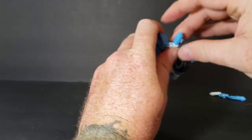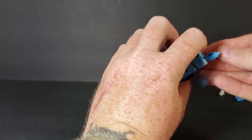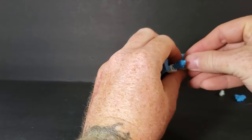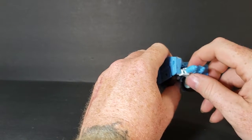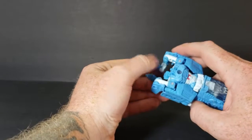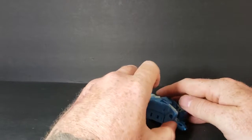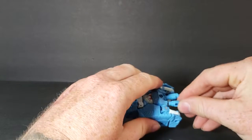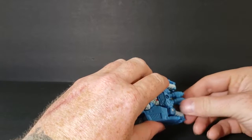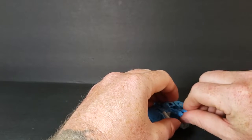Once you do that, you can peg these pieces into her hands, or they can also peg in up there. I like to put them in her hands because it actually gives her hands something to do other than just sit there and look weird. But if you put them up there, it kind of hides the hands a little bit.